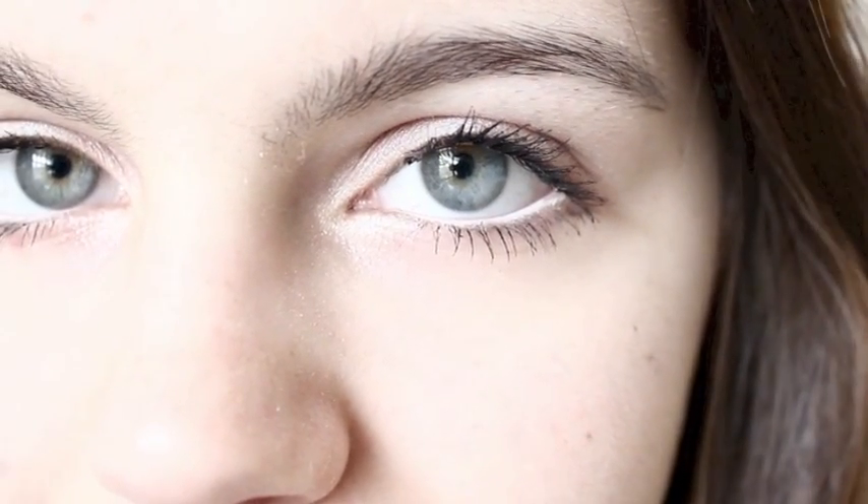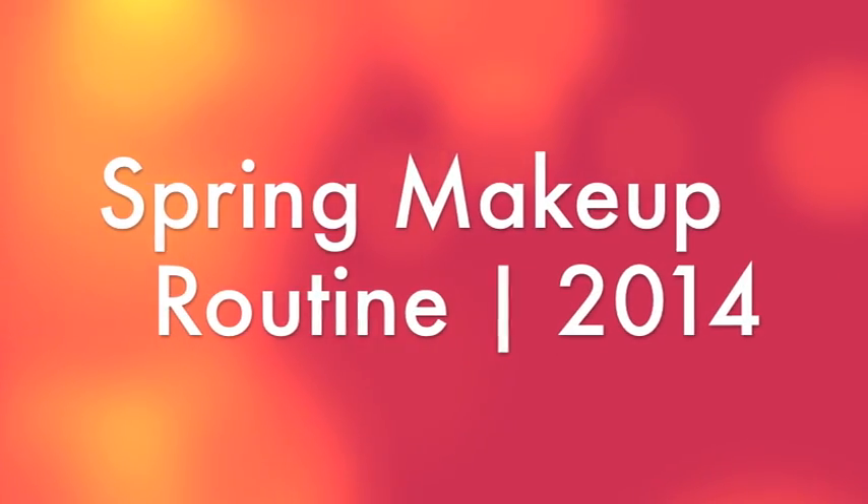Hello everyone! So in honor of the first day of spring tomorrow, I'm going to be showing you guys my spring makeup routine. I hope you guys enjoy and let's go ahead and get right into it.